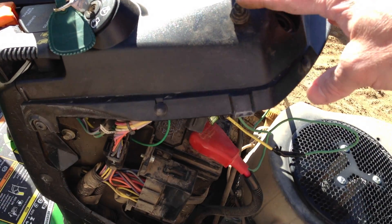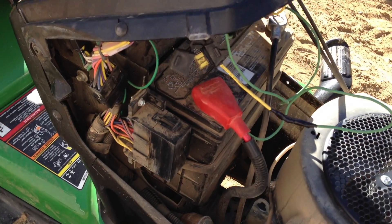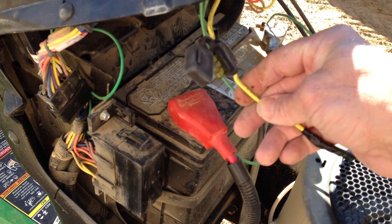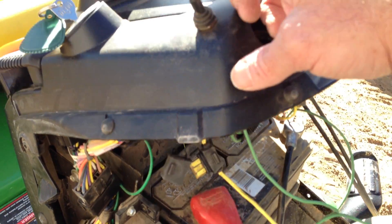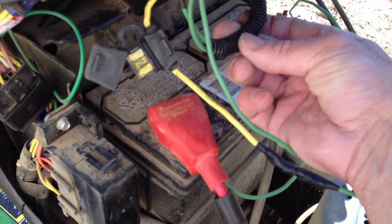What we have here is a 30 amp momentary double pull double throw switch wired to the battery. We have a 30 amp inline fuse and your ground from the battery to the switch and from the switch to the actuator, all protected by some wire loom.